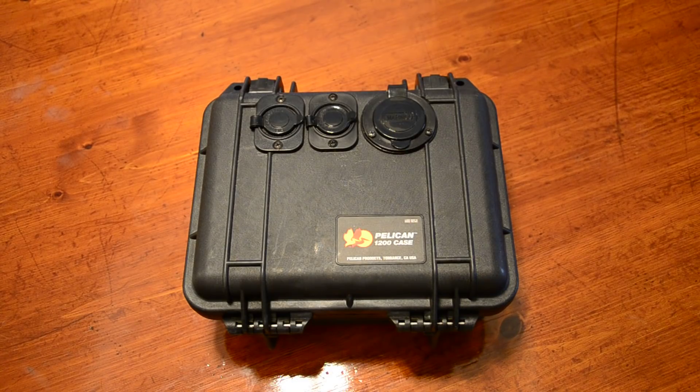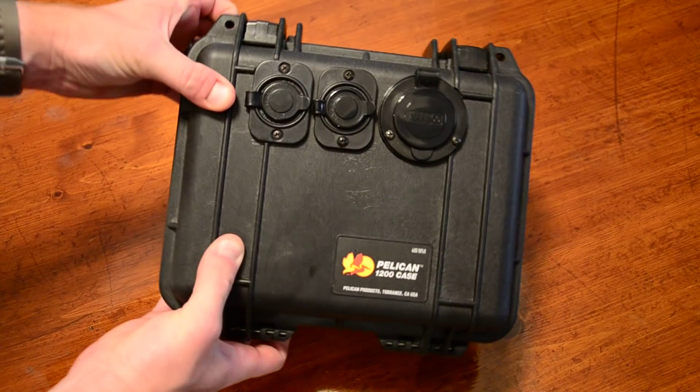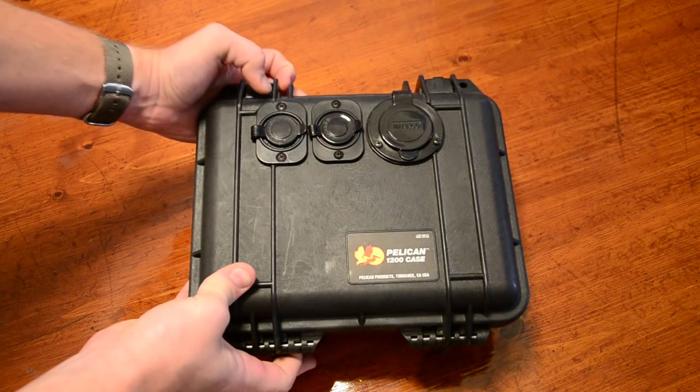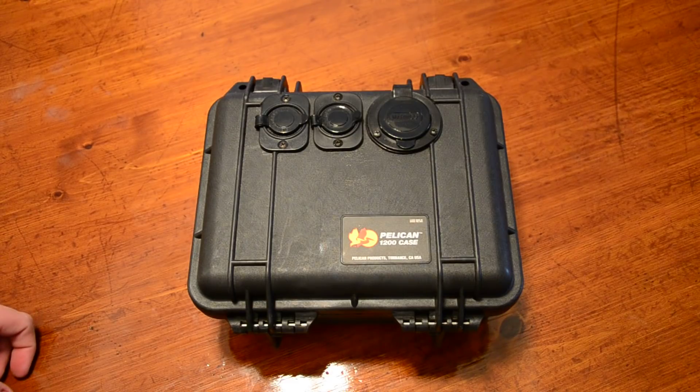Going through here, I'll try to point out all the features. Just a simple 1200 Pelican case — awesome product. I use these things for a lot of different things, from gun cases to storage boxes and everything. They're waterproof, crush proof, drop proof, all that good stuff. I really wanted it to match the quality and ruggedness of my kayak.